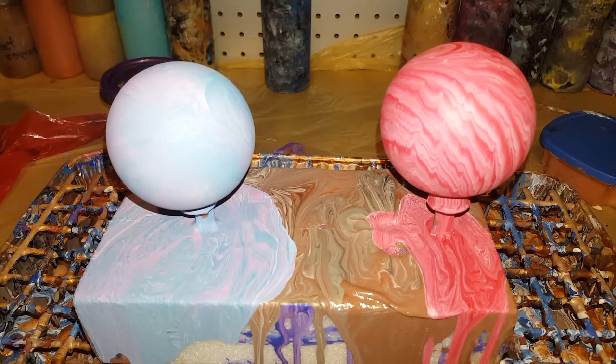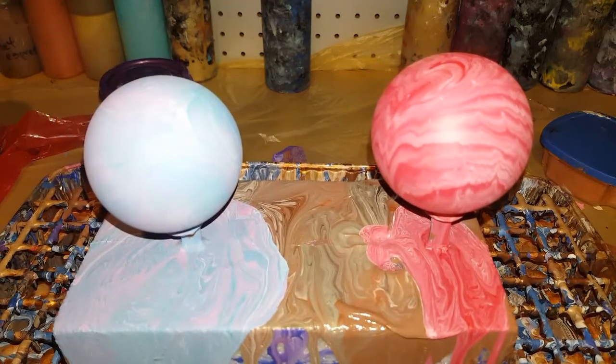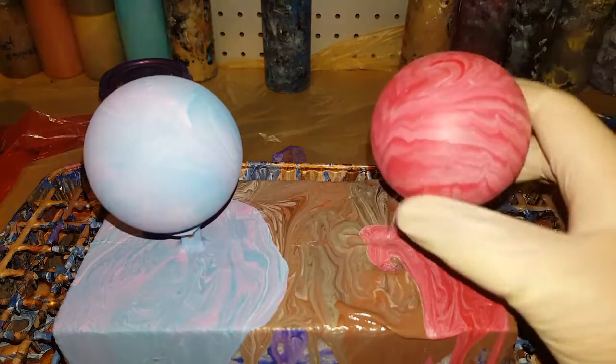I'm going to go ahead and use my leftovers. And I am going to use some metallics today. So here we go. I looked over them long enough and decided. The paint will even stick better if it's already painted, because they're not so smooth.